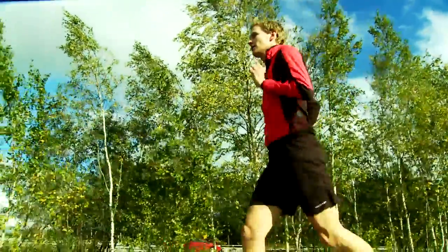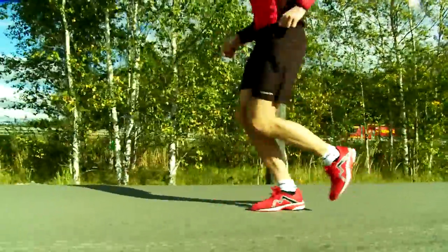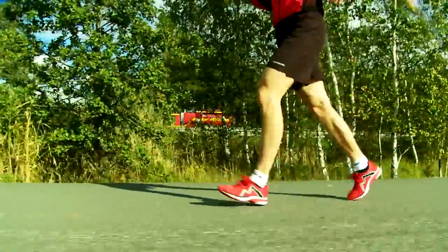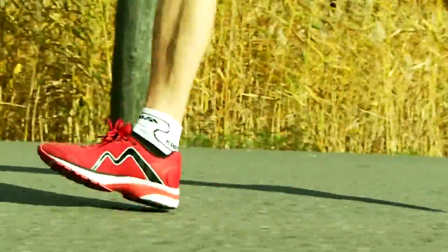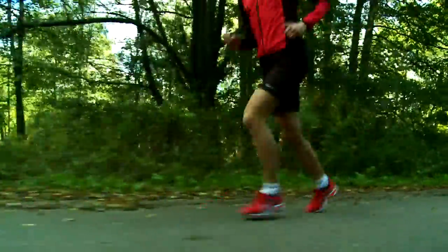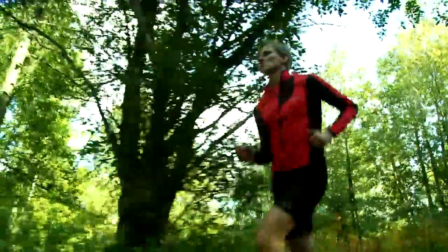Runners often underutilize the muscles in the hamstrings and glutes. This can cause the stride to become too short and keep the ball of the foot from pushing all the way through, and blocks the ankle's full extension. Together, these factors prohibit a proper push toward the swing phase and the next stride.